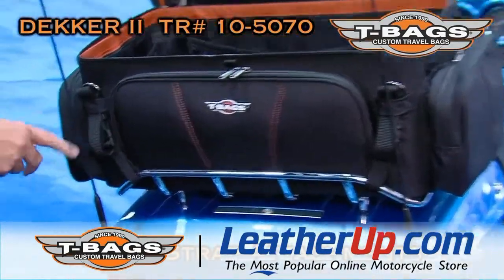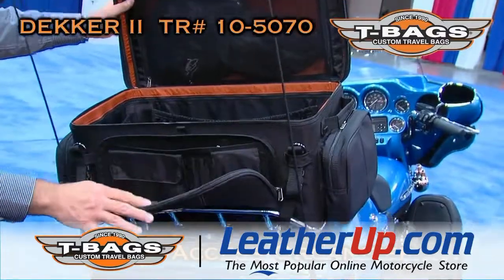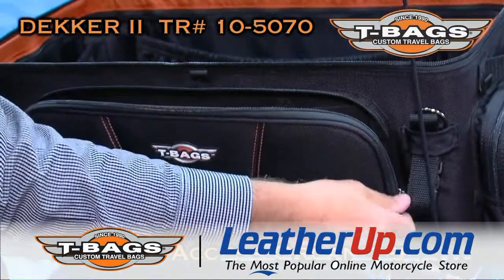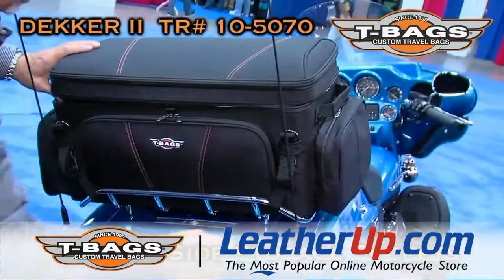Easy to attach — two straps in the front, two straps in the back. We continue having our famous organizer in front that helps you put your small things, easy to find during the ride. Two big pockets on the side.